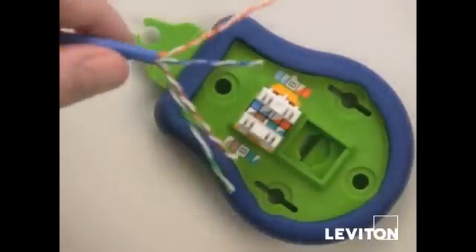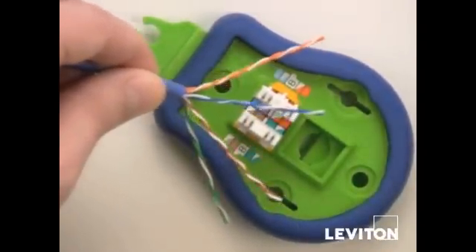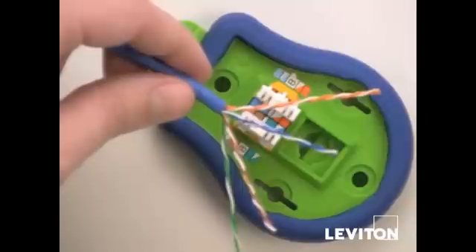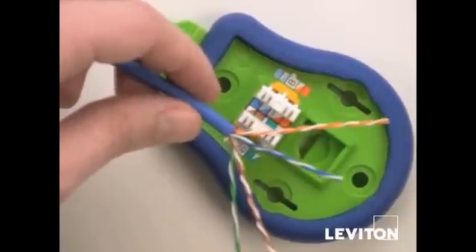The first thing we want to do here is arrange the pairs according to the color code you've chosen, and this makes it easier to push the wire pairs over the separation towers. For demonstration purposes we'll do a side termination coming in from the left.